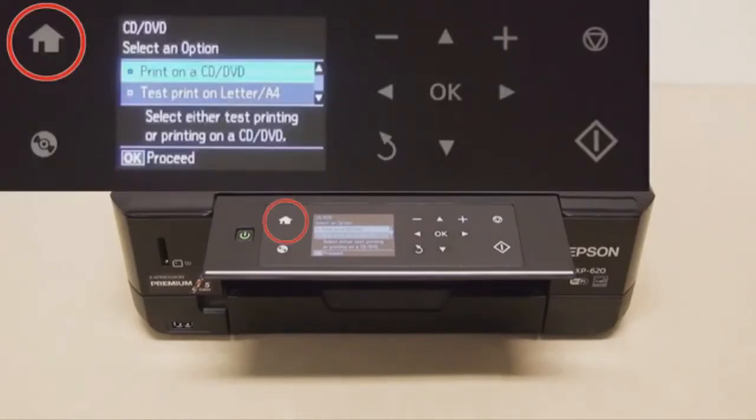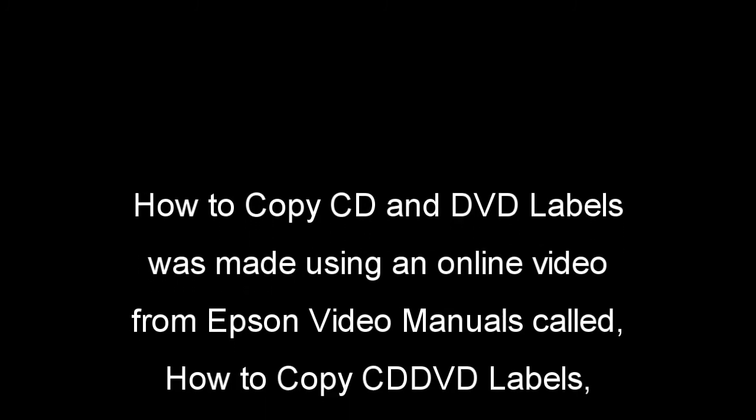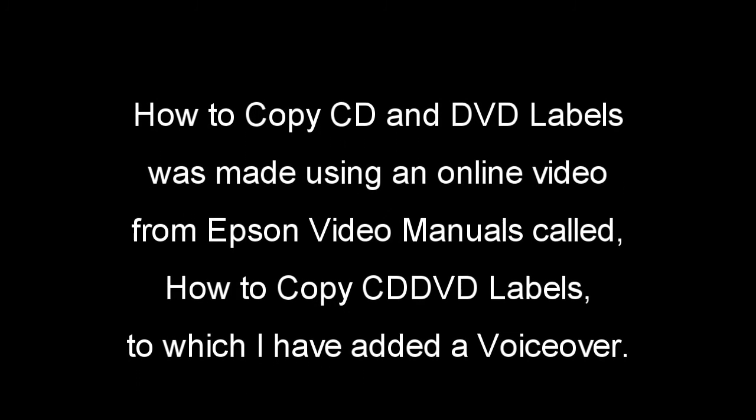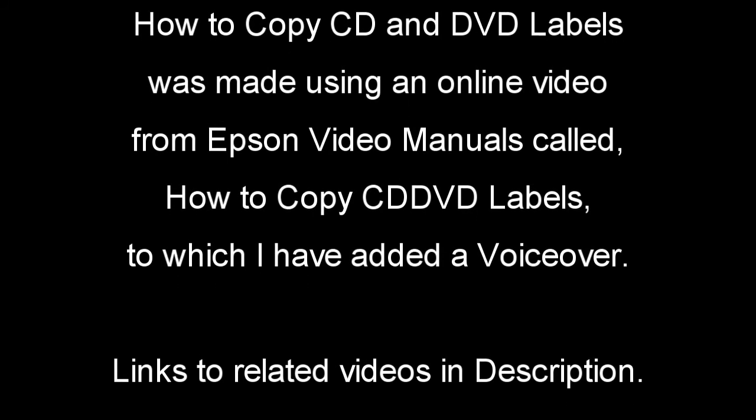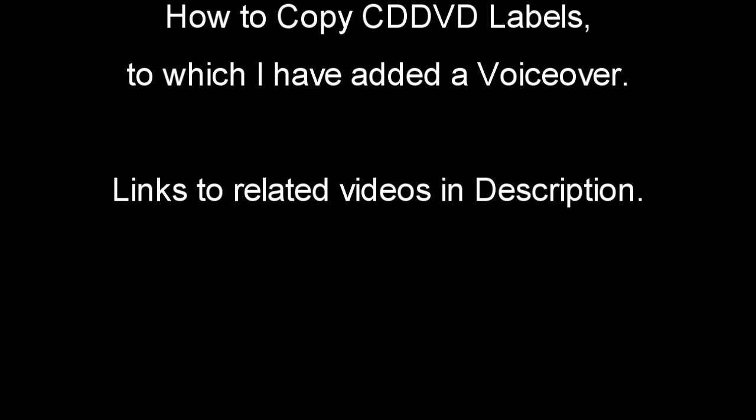I hope you enjoyed this little presentation. In the description under this online video you'll find links to related videos using Epson XP 600 series multifunction printers. Bye for now.